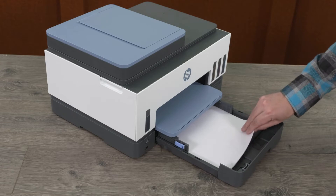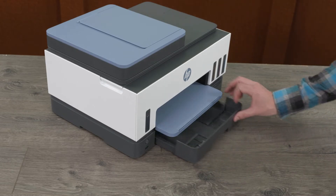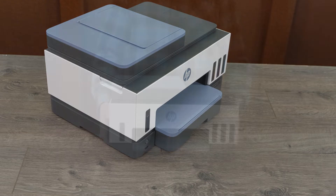Remove any paper from the input and output trays, and then close the trays. Keeping the printer level, move it to the new location.